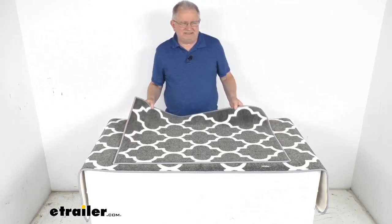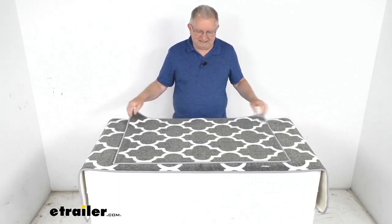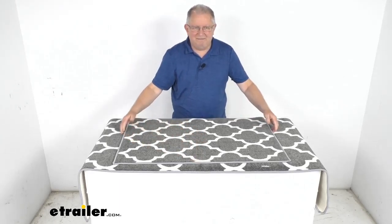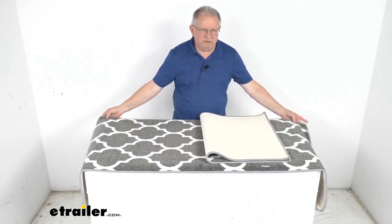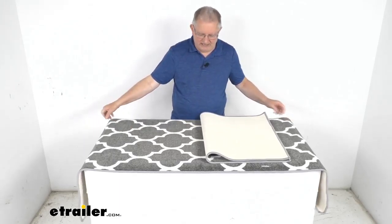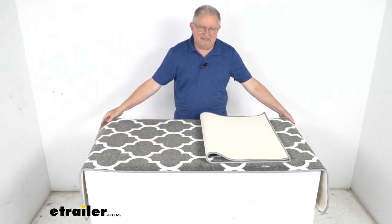This is a two-piece set, so the first piece is the smaller kitchen mat. The kitchen mat size is 24 inches wide by 36 inches long. The next one is the larger one, the hall runner. Dimensions on that are a little bit wider — 26 inches wide and 72 inches long.